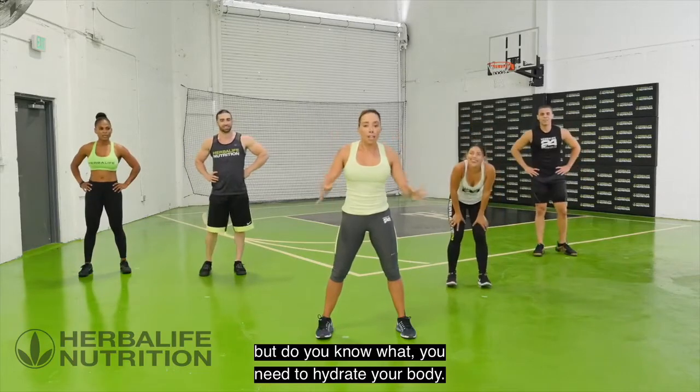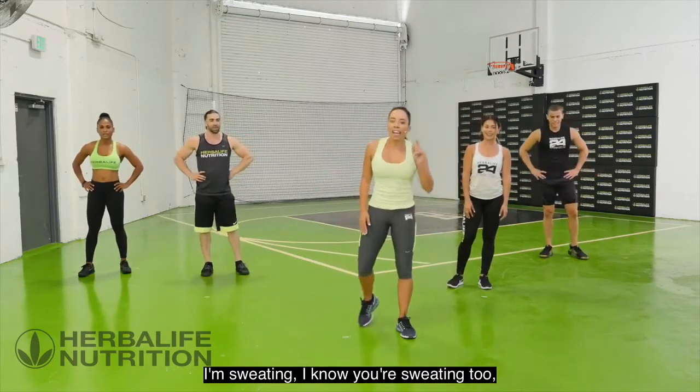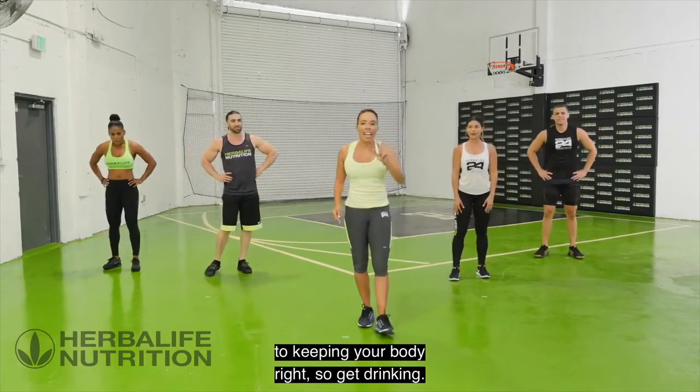You've done 10 exercises — you've worked your cardio and your muscles. But you need to hydrate your body. I'm sweating, I know you're sweating too. Hydration is one of the keys to keeping your body right, so get drinking.